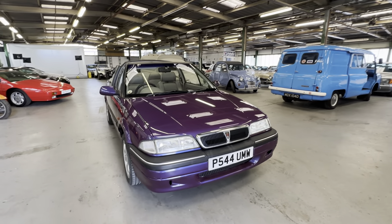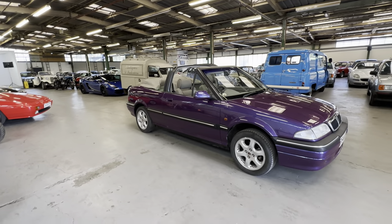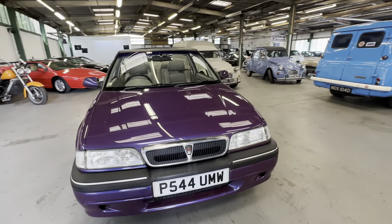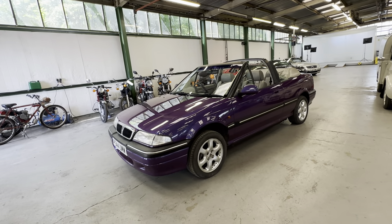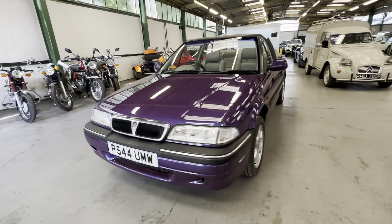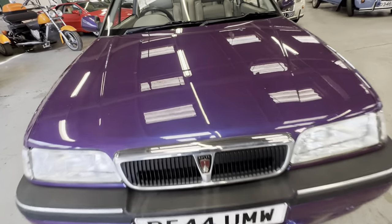1997 Rover 216 convertible in purple, 1600cc petrol engine, five-speed manual, this one with the electric working roof which we're going to show you at the end of the video. James will jump in, we'll have an engine start-up and we'll get the roof going up and down. I'll show you the condition of that as well — a nice usable daily modern classic.